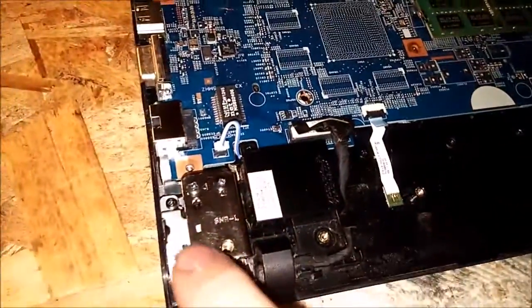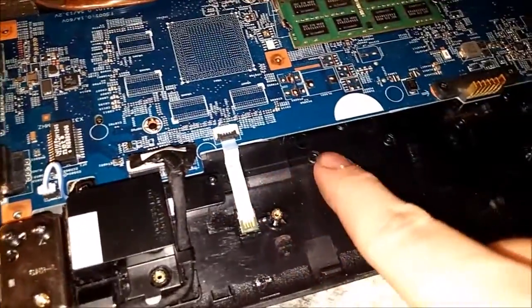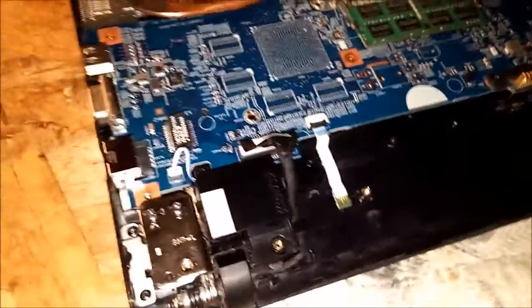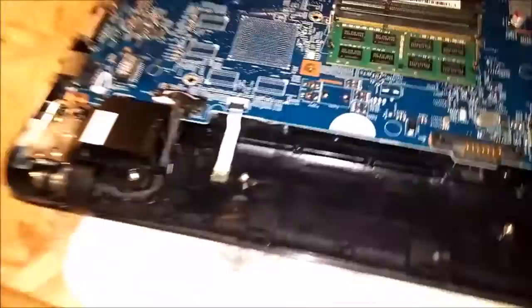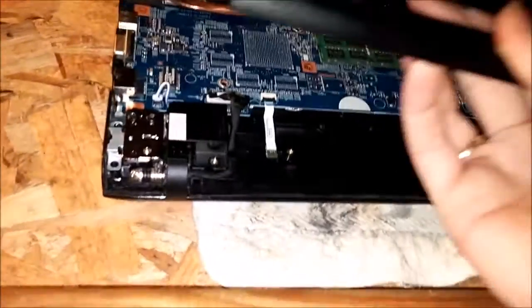It would have been nice if they'd put a little access routing right down here and maybe a connection right there — it would have been a lot easier. But they didn't do that. Anyway, that's pretty much it — assemble it back the same way you got it out.